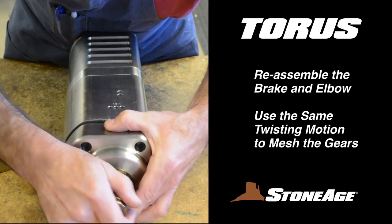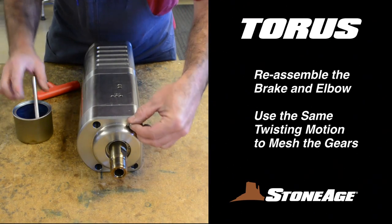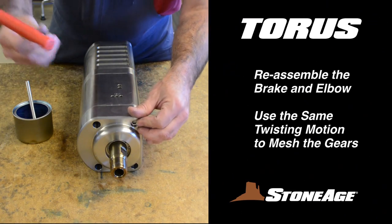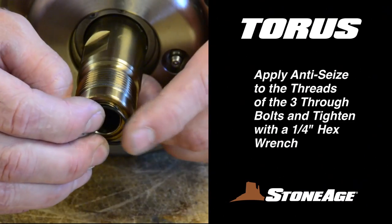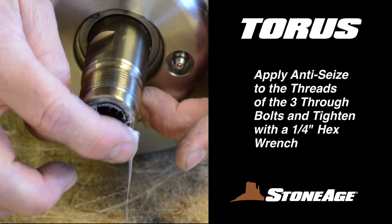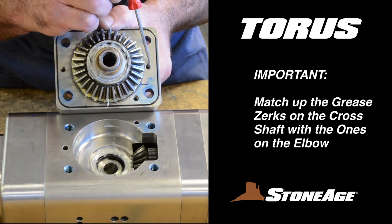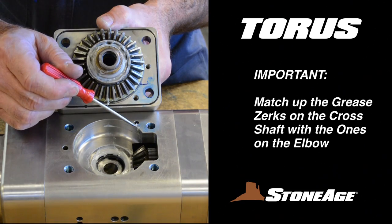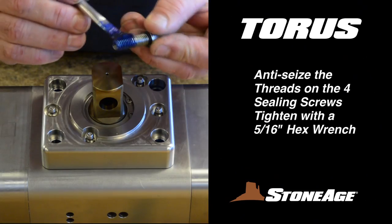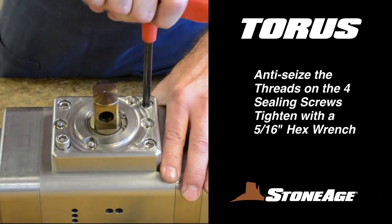Next, mount the inlet assembly back in place. Brush anti-seize on the threads and replace the four sealing screws. Tighten with a 5/16-inch hex wrench. Now grease and replace the O-ring on the end of the inlet shaft. Repeat the procedure with the cross shaft assembly. The cross shaft assembly needs to be remounted in a specific manner — be certain to line up the grease zerks as shown. Remember to brush anti-seize on the threads here too. Tighten with your 5/16-inch hex wrench.